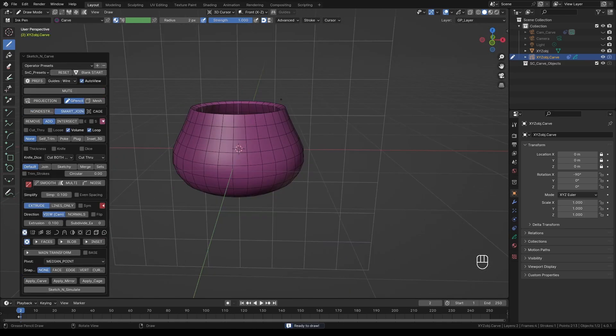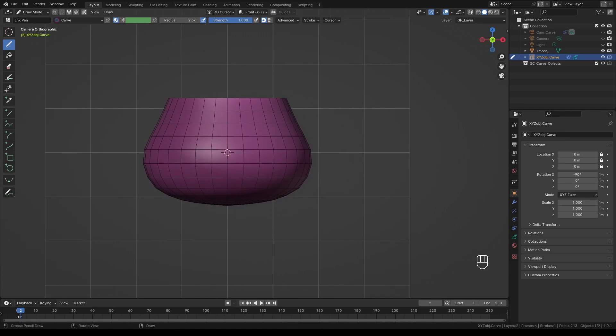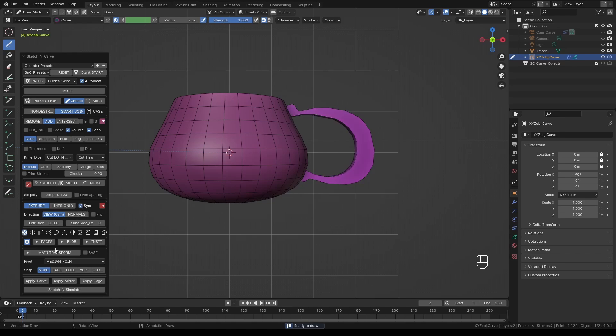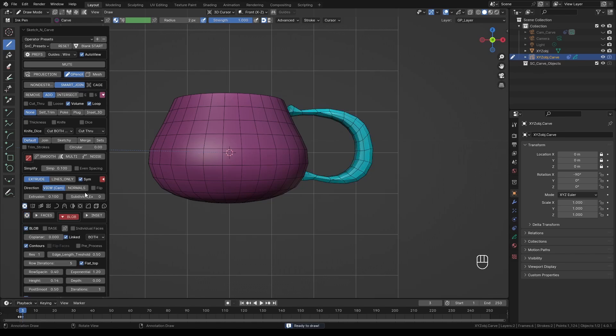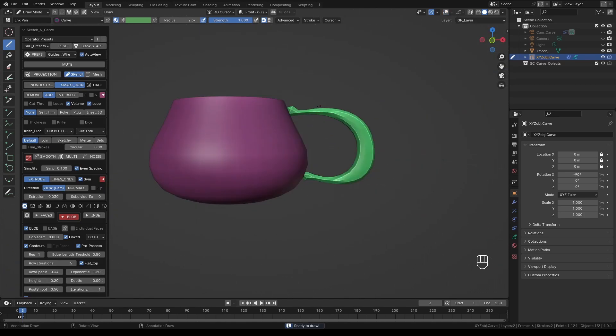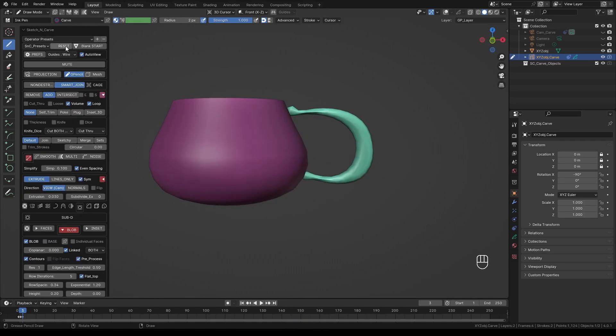Press K and reset the settings. Press Numpad 0 to switch to camera view. Draw the mug handle profile. If needed, switch to Grease Pencil sculpt mode and massage the lines to your liking. Switch back to object view and press K, enable Blob, and tweak the settings until you get a nice smooth handle. Blob works best with even spacing on, so make sure to have it on as well.